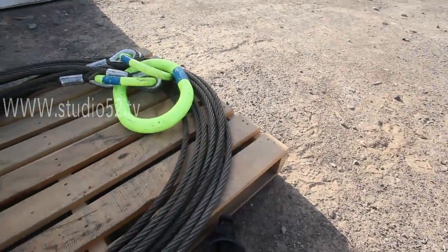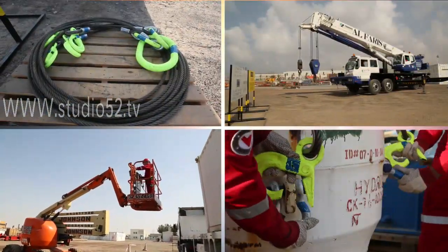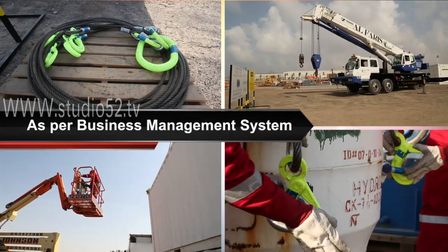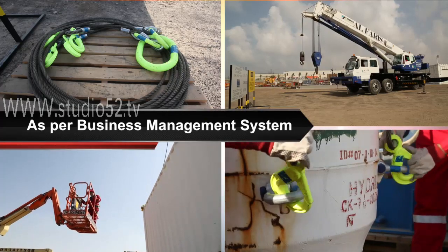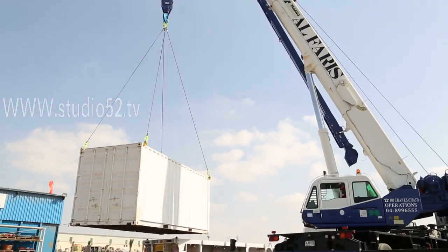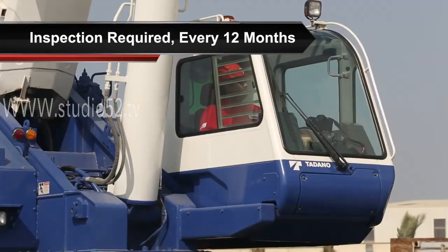All lifting equipment, including accessories, cranes and man riders such as forklifts and mobile elevated working platforms, should be inspected as per the BMS, or Business Management System. This sets out the standard and procedures for conducting inspections. This excludes cranes, which should instead undergo a third-party inspection every 12 months.